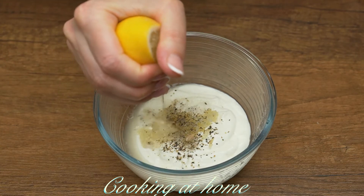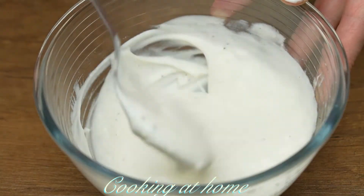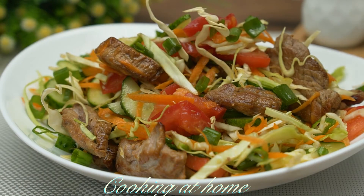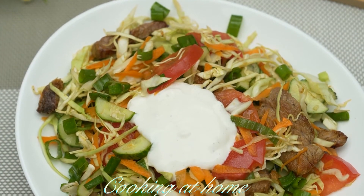I'm adding two or three tablespoons of lemon juice and mixing it all together, then adding the sauce on the salad for each serving.